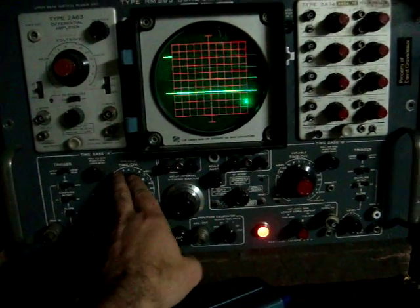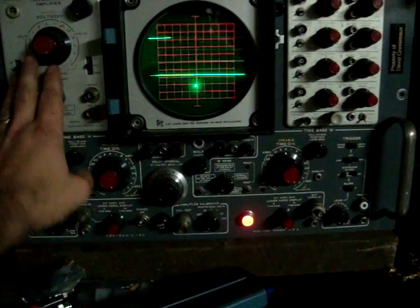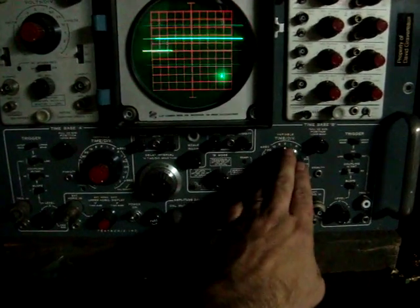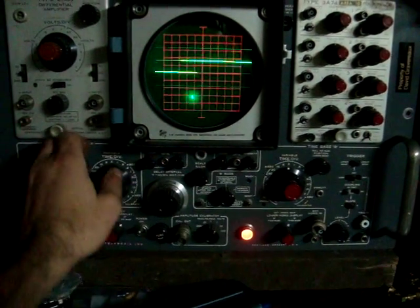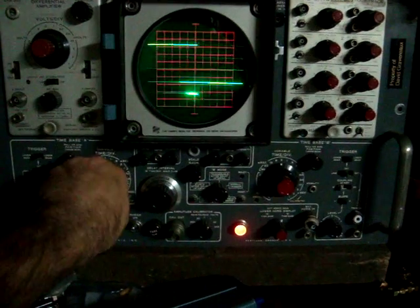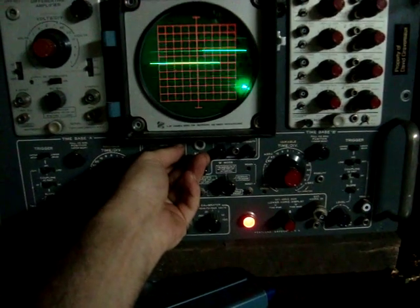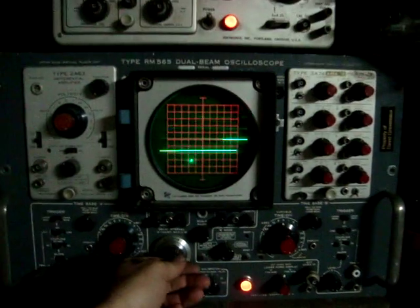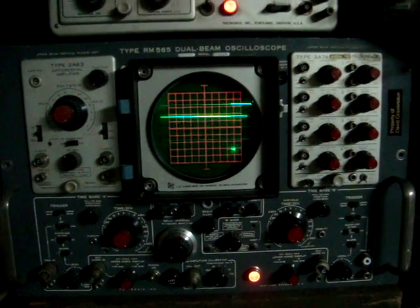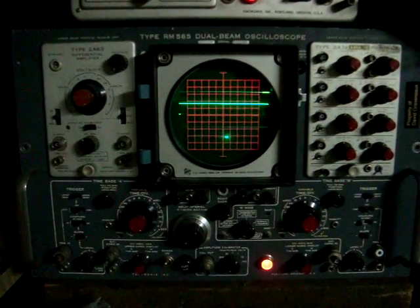It is basically two scopes in one. We have time base A for the upper beam and upper beam amplifier, and lower beam time base and lower beam amplifier. I can tell you it's an actual beam — I can change the intensity.